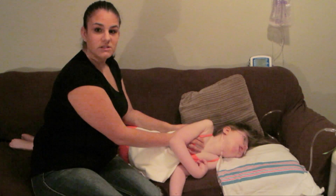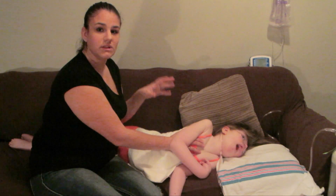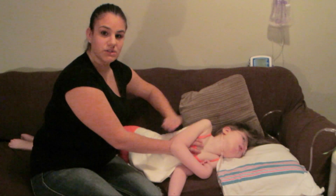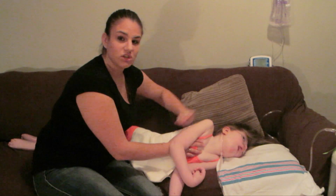I'll be doing this for two and a half minutes. I didn't mention before, but when you're doing the percussions, I work from the lower to the upper — that's because you want everything to go up.